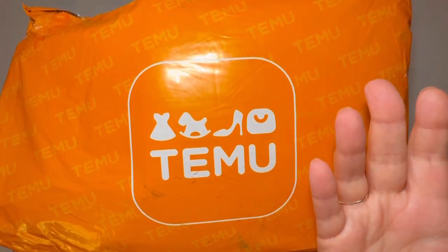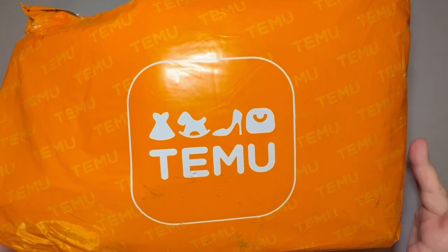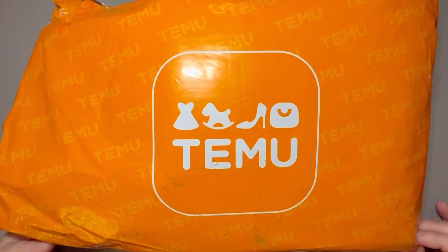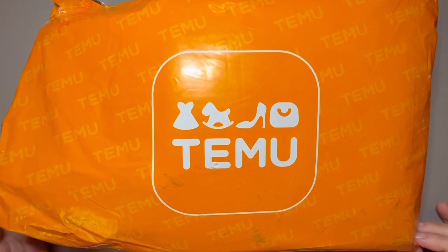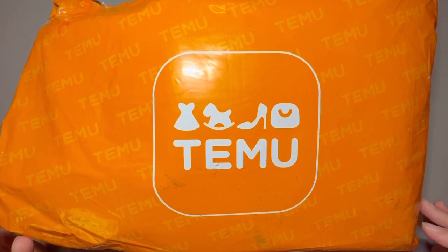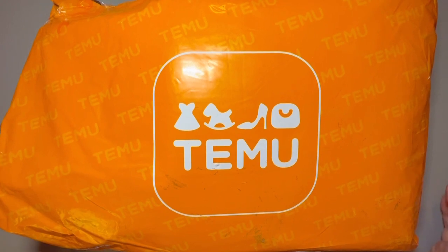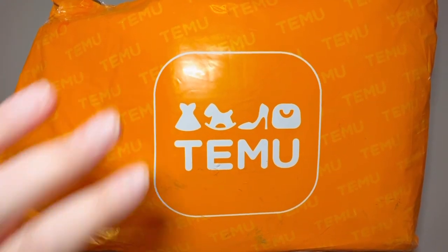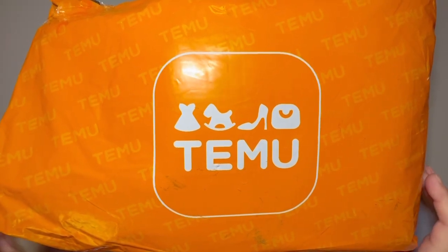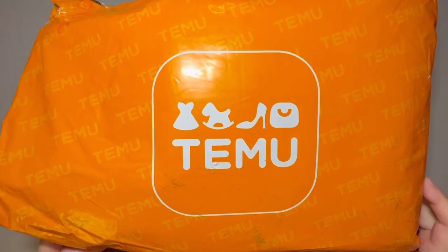Hello, hello! It's Knits for Sanity, and welcome to my channel. Today I have my very first ever Temu purchase and unboxing. The video quality is definitely not my normal — I've had to do a little bit of rearranging. I'm about ready to travel, so in order to get this video in before I left, I've had to do things differently. This is just going to be a short little unboxing.